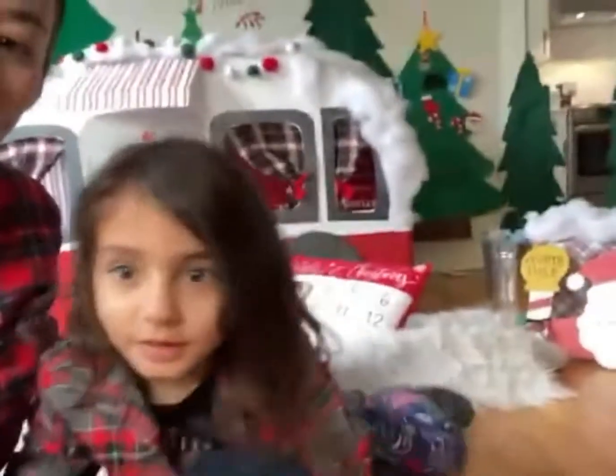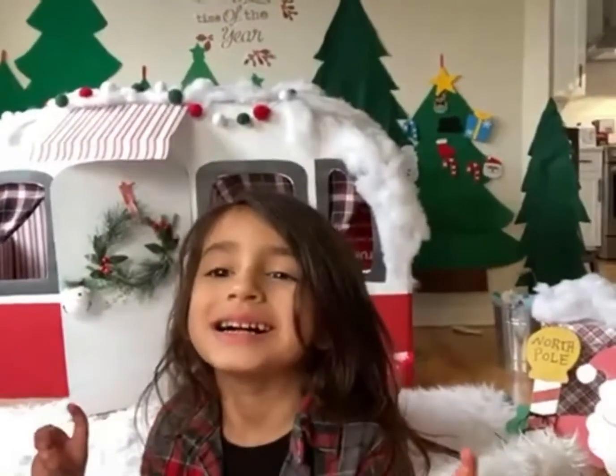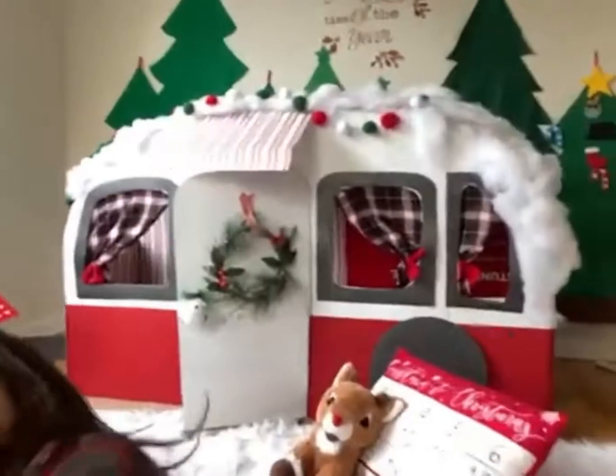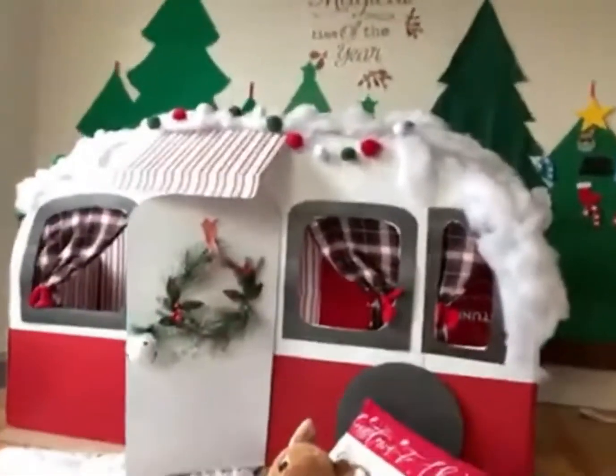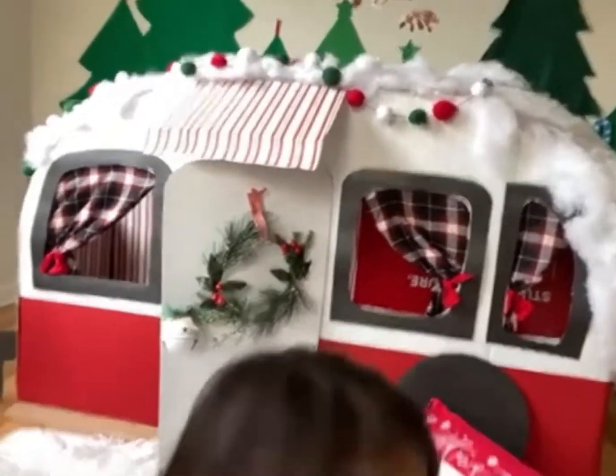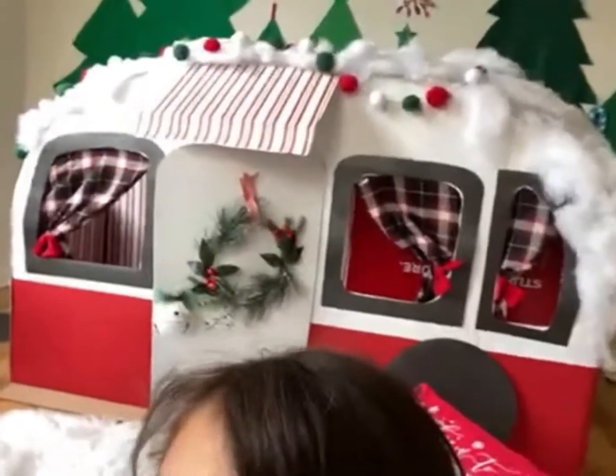I just wanted to get on here real quick and show you guys our do-it-yourself RV camper, so go check that out. Also, we're having a giveaway going on with Zyron — for more details, check Jazzy's creation.